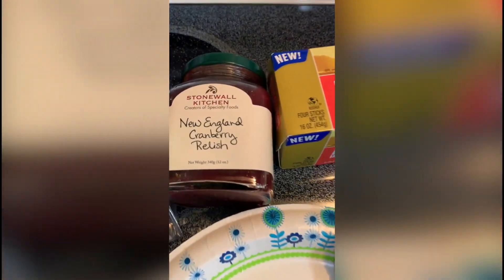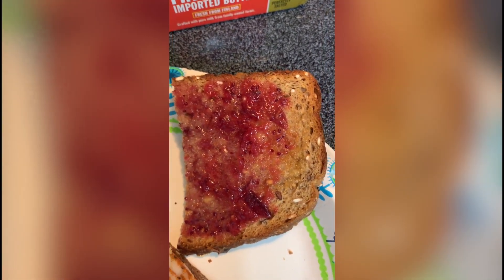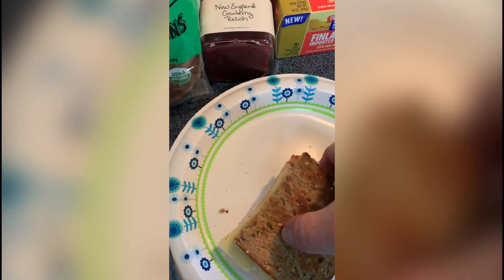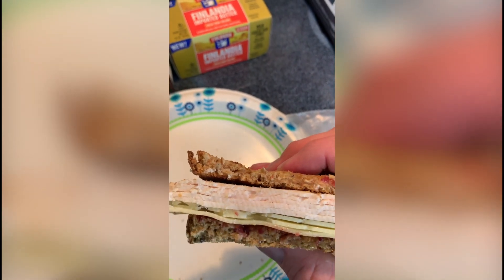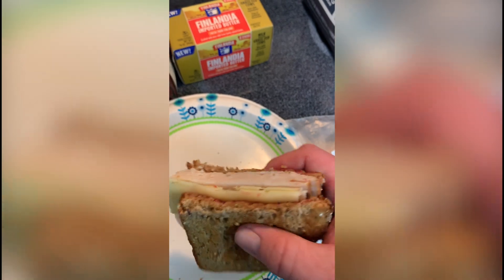part of it, is this New England cranberry relish, which I put on top of the toasted Dave's Killer Bread with the butter, so that every bite has a nice taste of cranberry in it. So you've got the bread, the turkey meat, the imported Swiss cheese, the butter and the cranberry, which makes a very delicious sandwich.